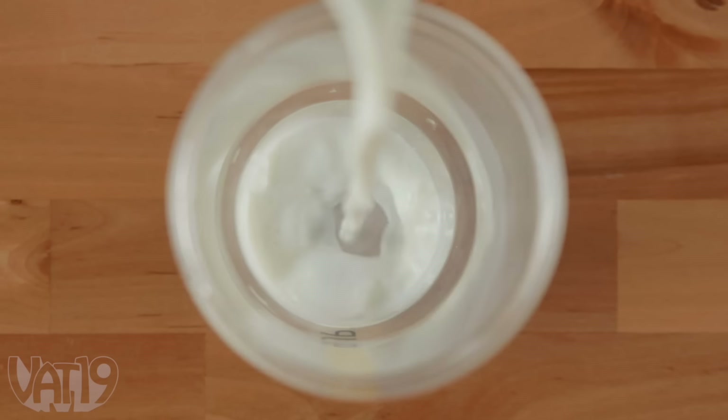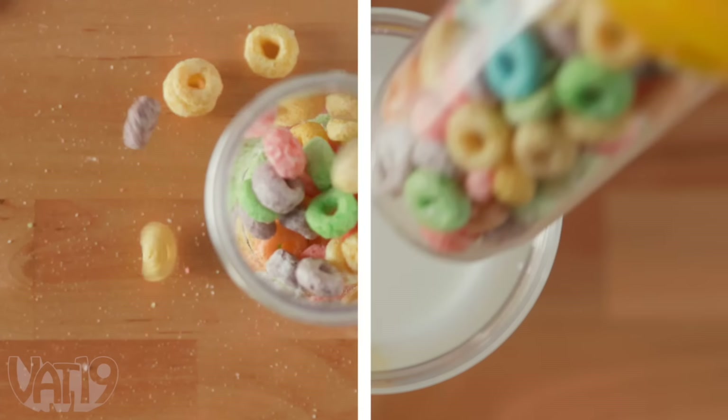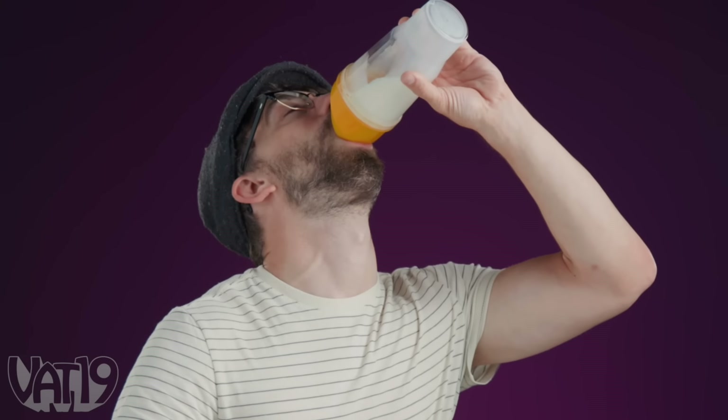Simply fill the outer cup with milk, add cereal to the inner cup, and pour a properly proportioned bite of chilled milk and still crunchy cereal right to your taste buds.